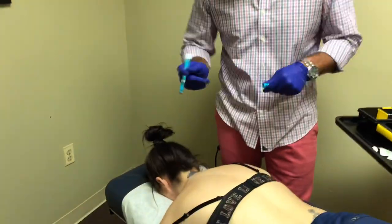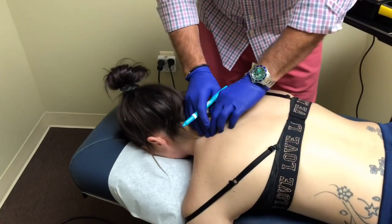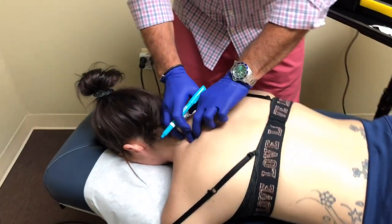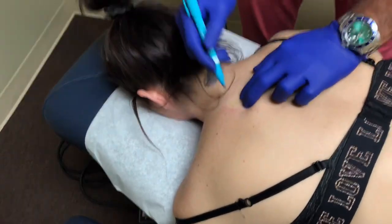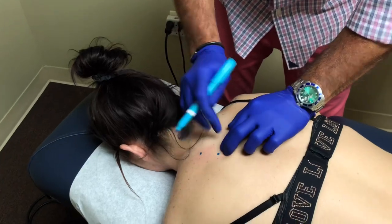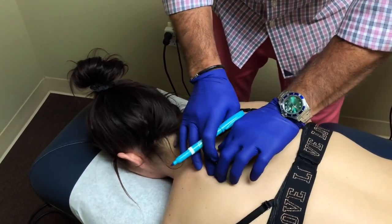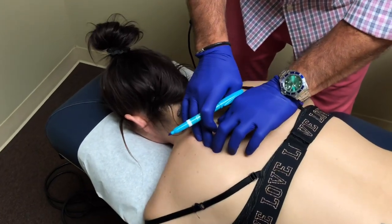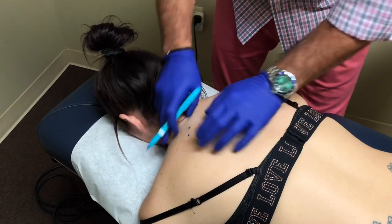We already wiped it down with alcohol, so we're going to find some of these spots. I'll say, Raven, you tell me when you feel something tender. And you can feel the way it's like crunchy — that's one. So we're talking along the rhomboid muscle here, and we're also going to go underneath the shoulder blade. She's got some big knots. You can feel this is real tender. That muscle there — that shouldn't be there.